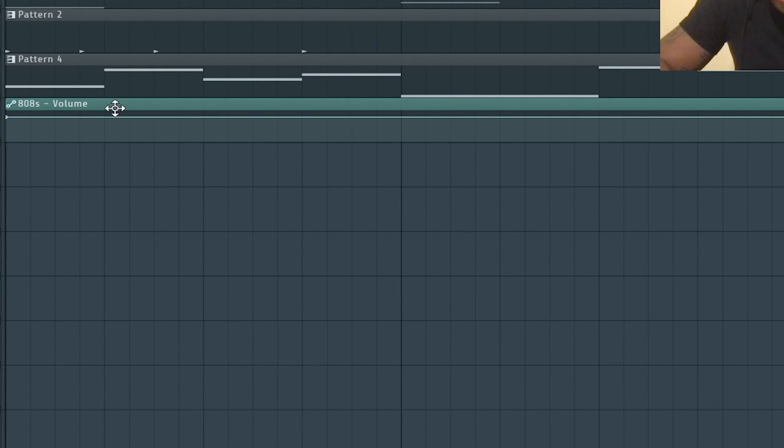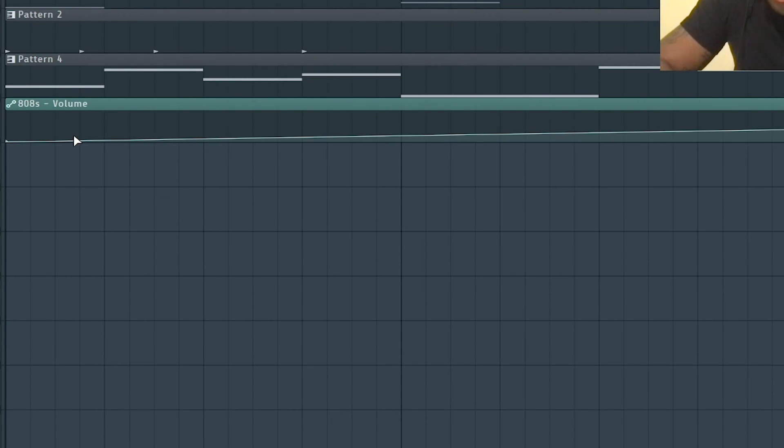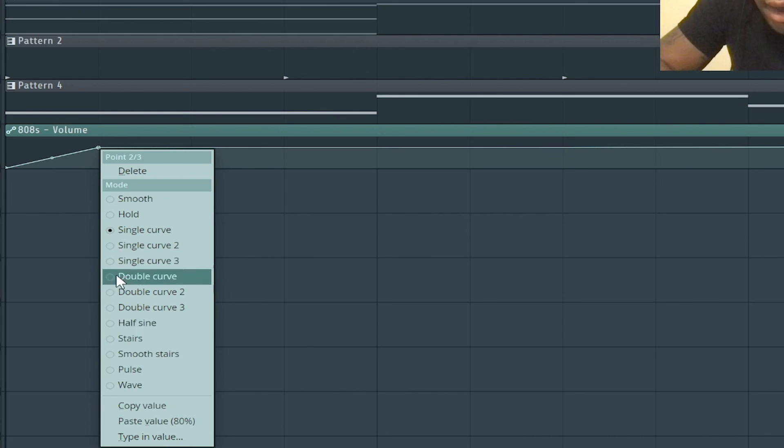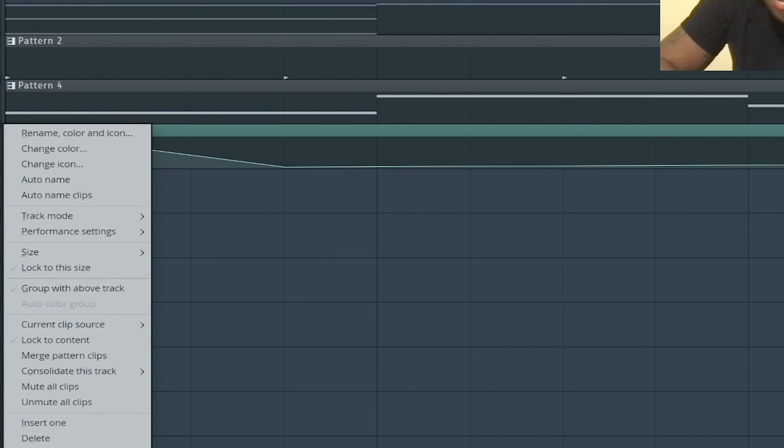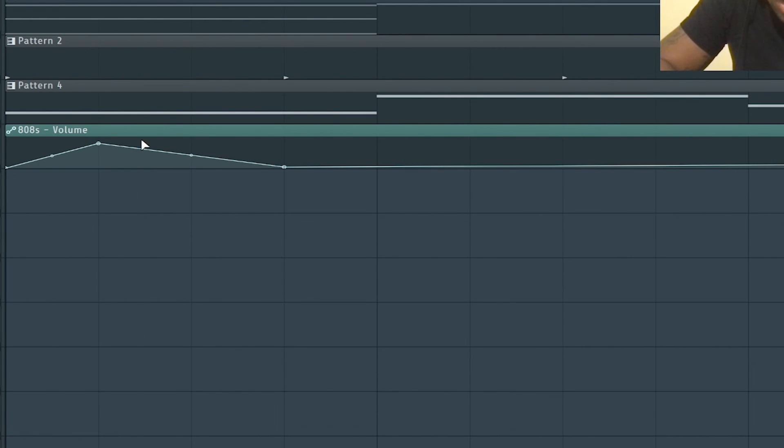First copy the value of the point so you know the exact percentage - you don't want to create another point at a different percentage and throw off the beat. Lower the volume at the kick hit, then bring it back up before the next kick. With sidechain it ducks but comes back up - you don't want it to stay ducked because then you'll have no 808 sound. Paste the exact percentage to return it to the correct level.